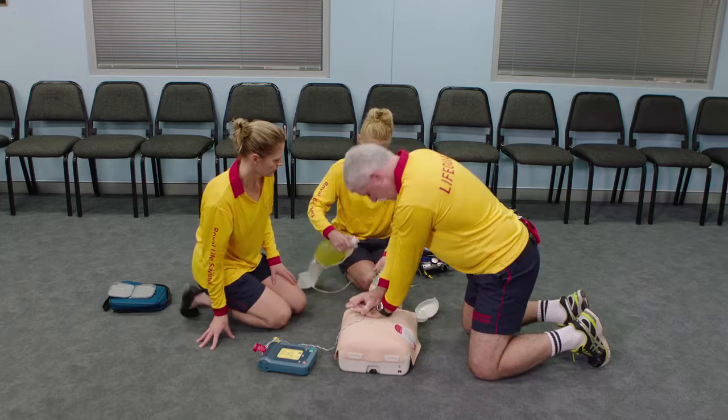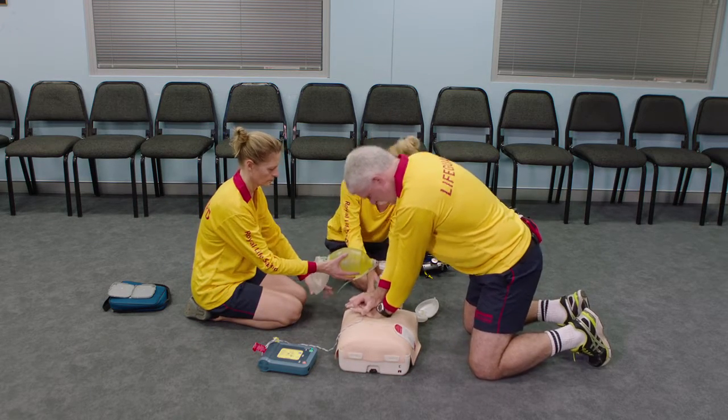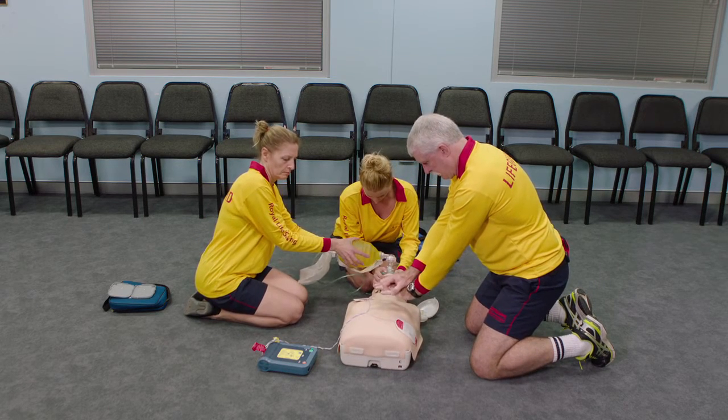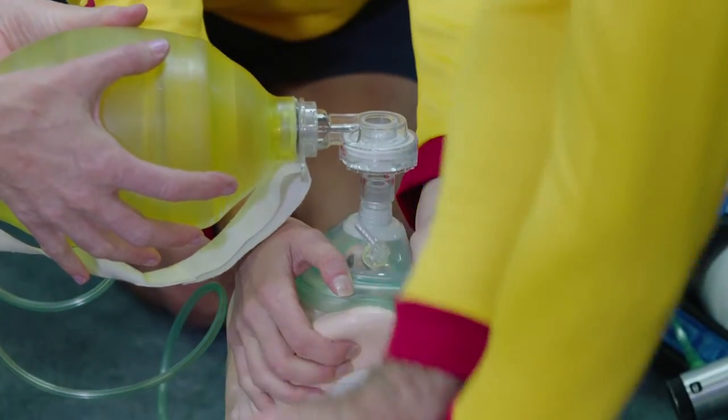The positioning of three lifeguards providing oxygen resuscitation is one on either side of the body and one above the head. For effective ventilation, tilt the head back and seal the mask against the face.